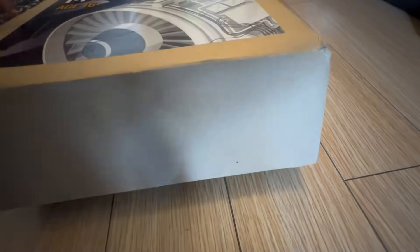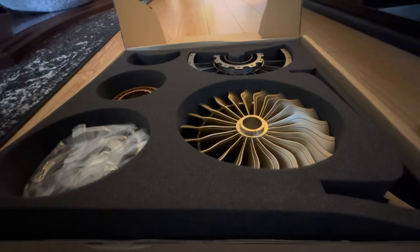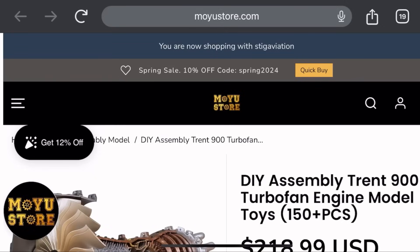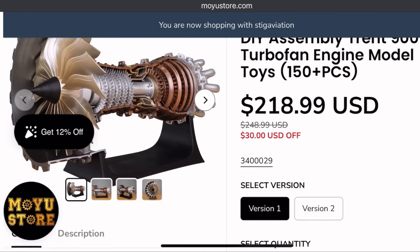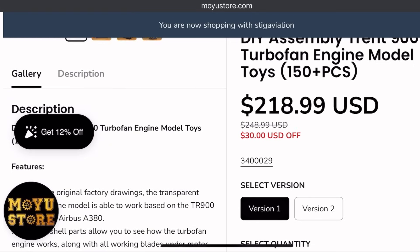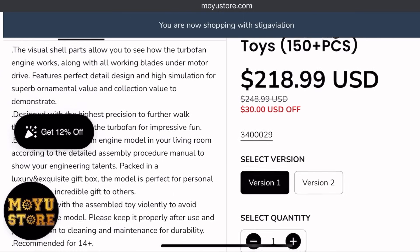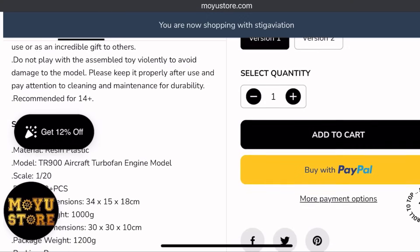Welcome back everybody. Got a quick little bonus video — I got sent this cool little engine model and I'm going to put it together in this video. A quick shout out to where I got this: it was sent to me by the owners of the product. The website is called Moyo Store, I believe. I'll give you the disclosure here — that's what it looks like and that's the price of the product.